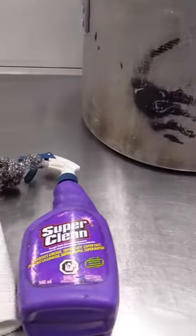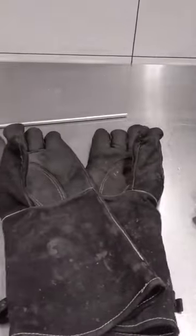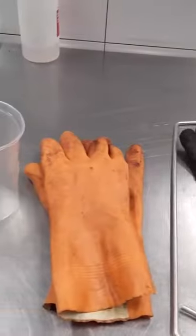You will need a large pot, heavy-duty metal safe degreaser, cloths, steel scrubby, gloves, fryer poker, and a water container.